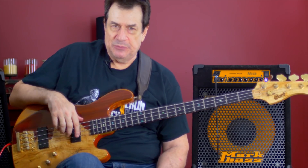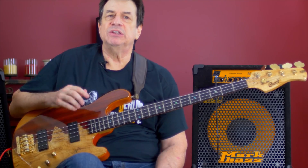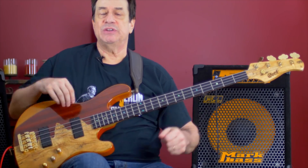Hello everybody, this is Jeff Berlin. Chorus figures greatly into my overall sound. I love to use chorus at different times to simply lift up the music.